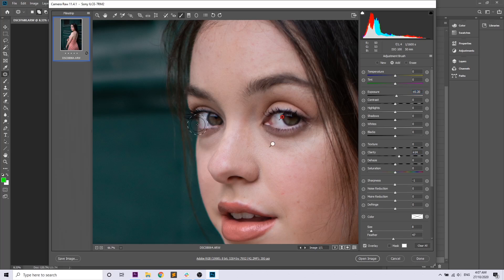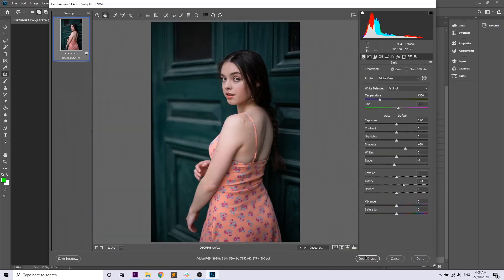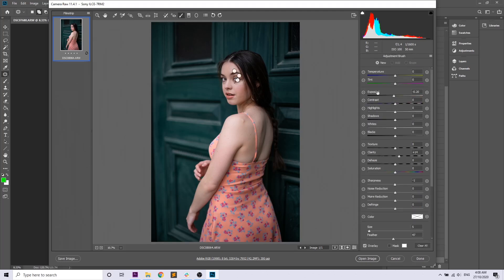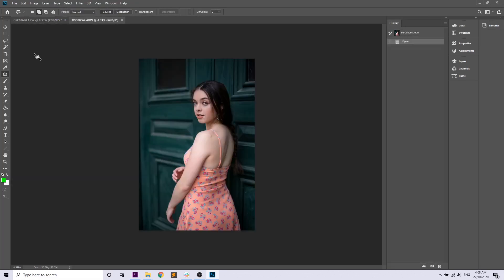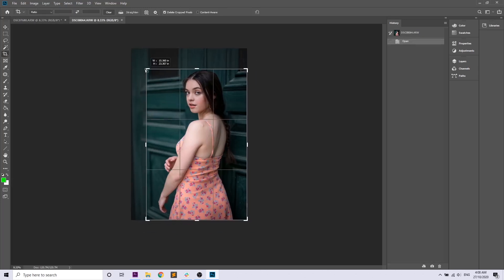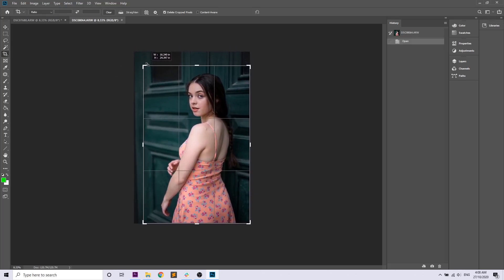Now we're going to make Talicia's eyes really pop by adding a little exposure and clarity — that will make the eyes brighter and more colorful. Then we'll do the same as the last photo, adding contrast and dropping the exposure a little on the feature points of her face. We'll also add a little more light at the bottom of Talicia's body since it was a bit darker than her face. Then we'll jump into Photoshop and crop the image slightly so Talicia is centered — hold Shift while cropping to maintain aspect ratio.